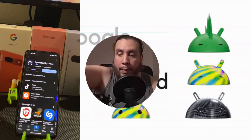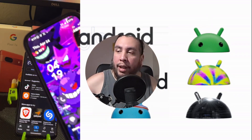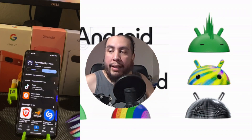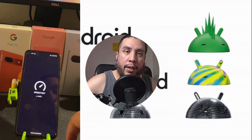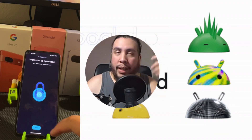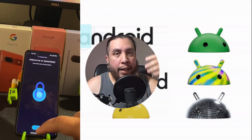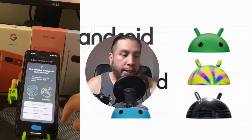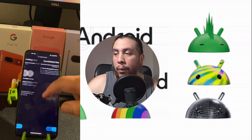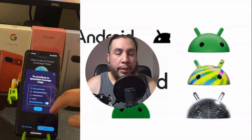These SIM cards are reprogrammable. If you want to stop using a data-only SIM, you can deactivate it without throwing it away. Just save the card it came in because it has a unique code — whenever you need it again, go back into your Google Fi account, type in that activation code, and it turns back on.